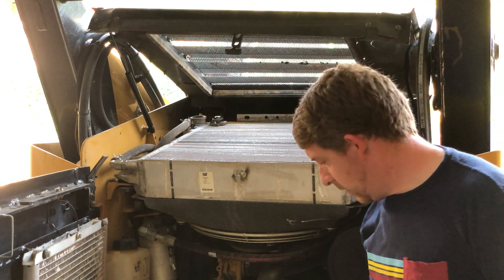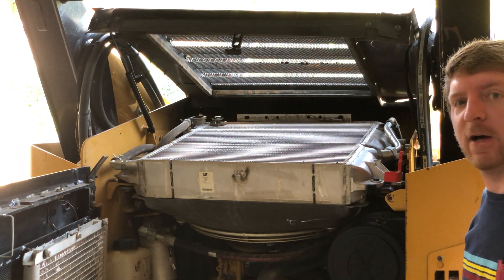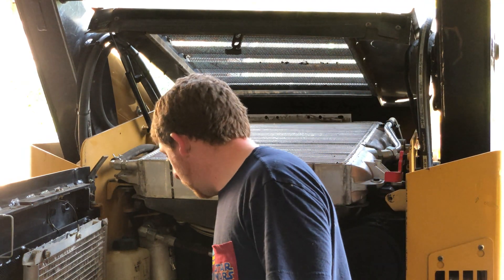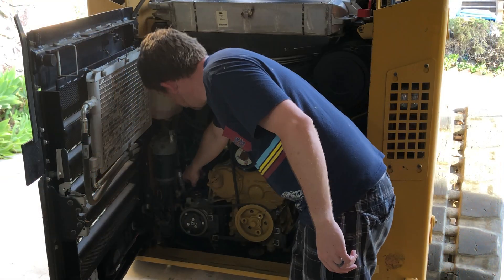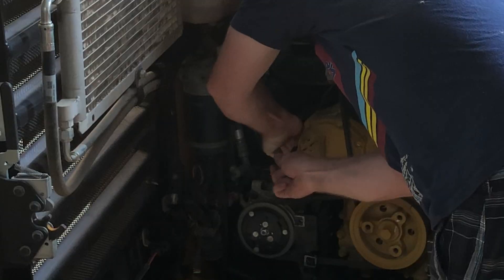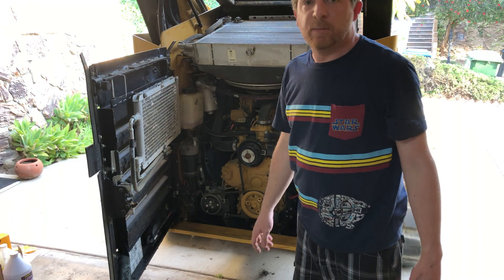The next thing we need to do is access the drain. There's an access panel on the bottom — I've already pulled that out. You can see in one of my other videos what a pain that was because mine had basically welded itself in place. Now we're going to grab the drain hose, route it to the bottom, and get something to drain it into. There's a drain hose here, and I'm going to route that to the bottom of the traction unit. We'll need a bucket.